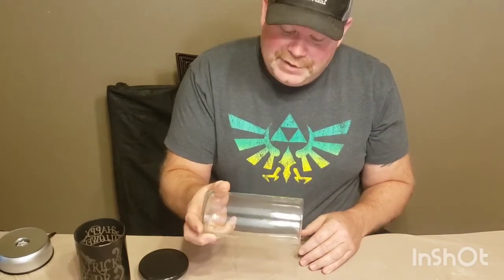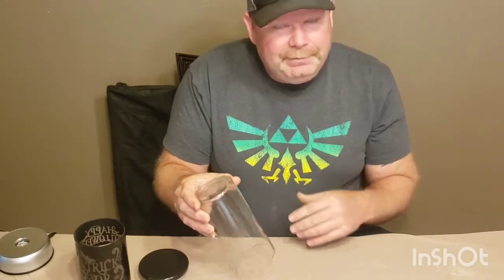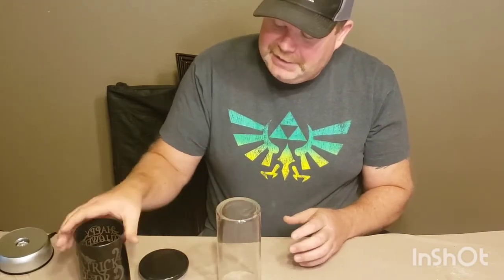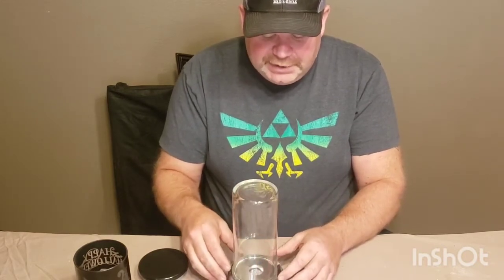I ran back across the street to the dollar store and they had about four or five of these tall cylinders left — and it's only a buck. So you can play around, make some different designs, try different burn settings for your laser. For a dollar it's very easy to throw away if something goes wrong. I kind of like these ones better because they're a little shorter and fatter — the fatter they are, the more pattern you'll be able to get wrapped around them. Going from seven dollars to a dollar, these will work just fine.